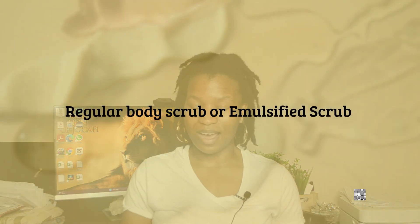Last but not least, consider the type of scrub you're going to make: a regular oil-based scrub or an emulsified body scrub. The emulsified scrub is my favorite type to make. It is unmatched — the texture is superb. You really cannot lose with this type of scrub.